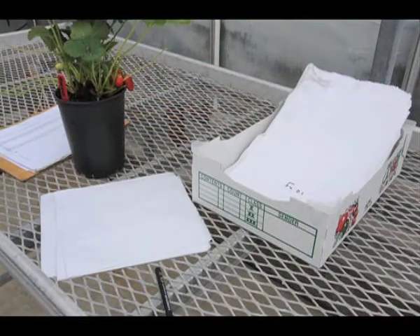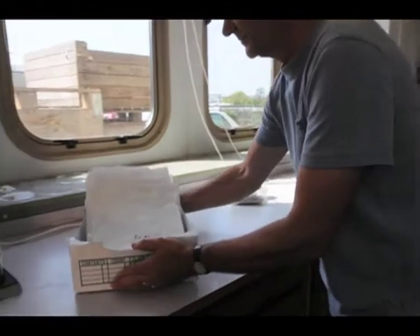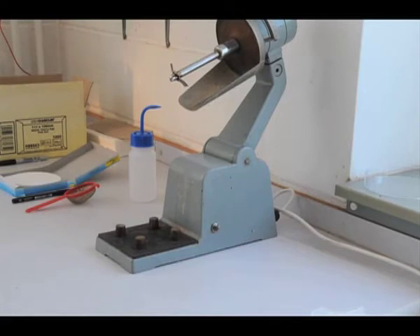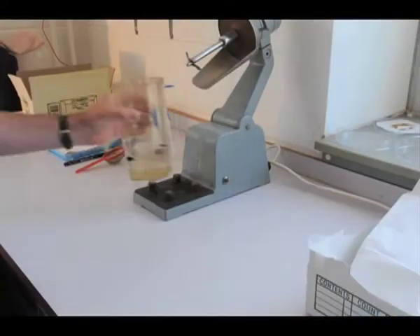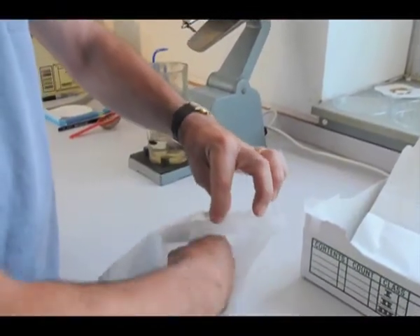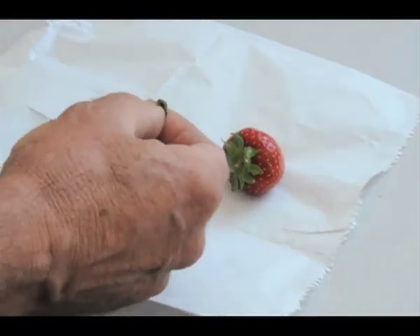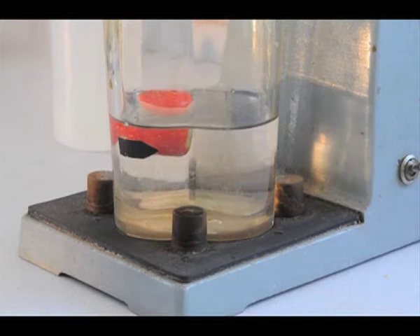The bags of fruit are then taken to the fruit preparation lab to have the seeds extracted. A liquidiser is used for this. First the liquidiser jug is filled with cold water to a predefined mark. The fruit from an individual cross is removed from the bag and de-husked, then dropped into the liquidiser jug, which is placed onto the liquidiser and turned on for approximately 10 seconds to macerate the fruit.